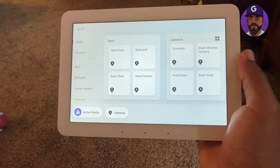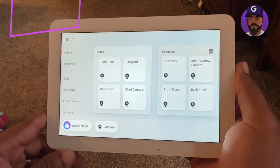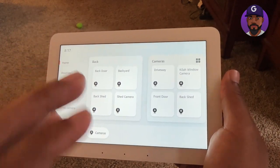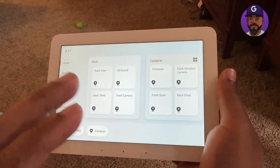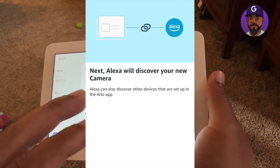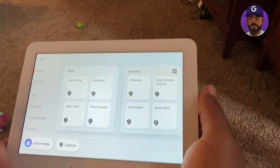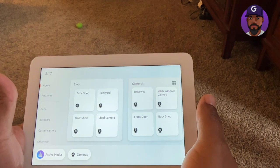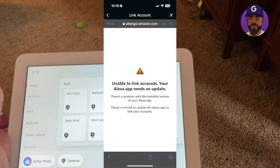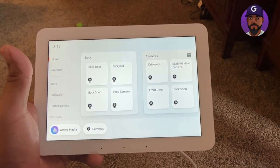Now, how do you set up your Arlo system to show on the hub? I was struggling with it. In the Alexa smart system, they have basically their own app store where different devices connect to the hub, and you have to log in through the manufacturer's app. The issue I was having was that going into the Alexa app, it would not let me connect to Arlo — I kept getting an error message every time, and I thought I was going to have to return the Echo Hub.